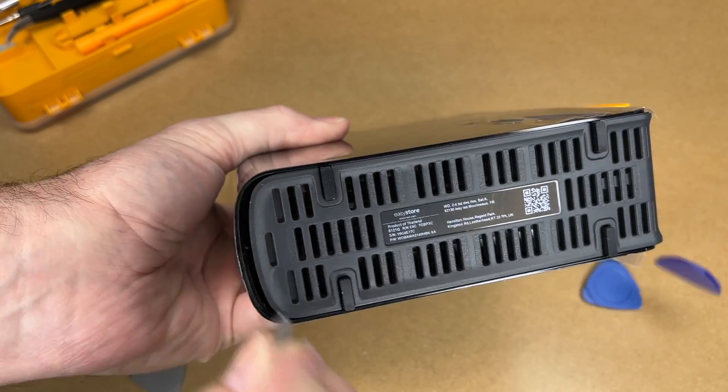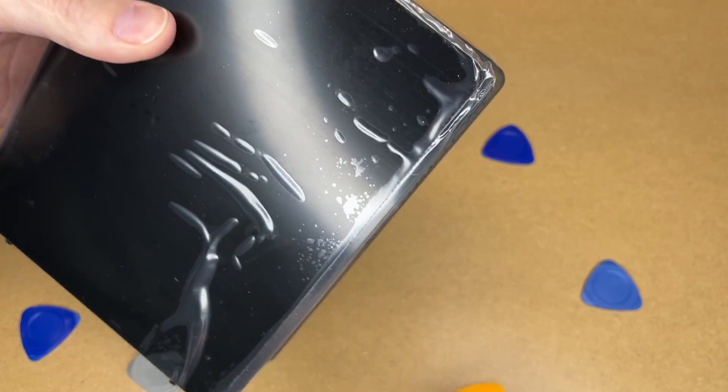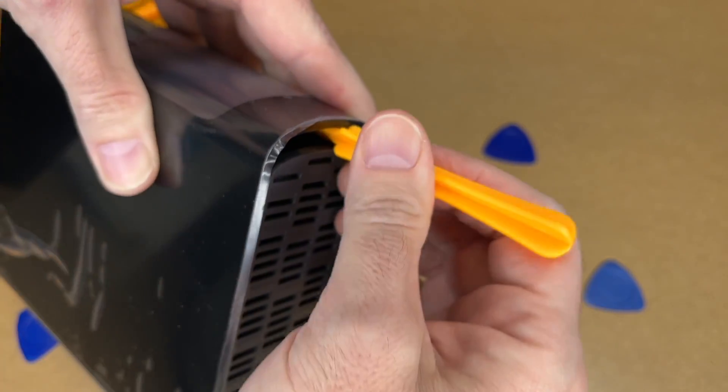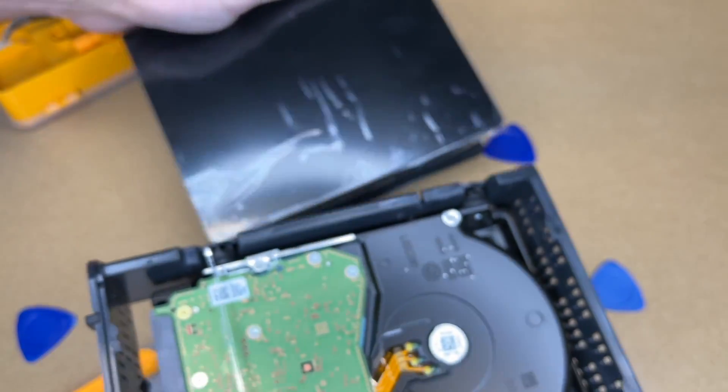We'll do the other end now. There — now the whole thing should slide apart. I might stick this tool in here to help. There we go.